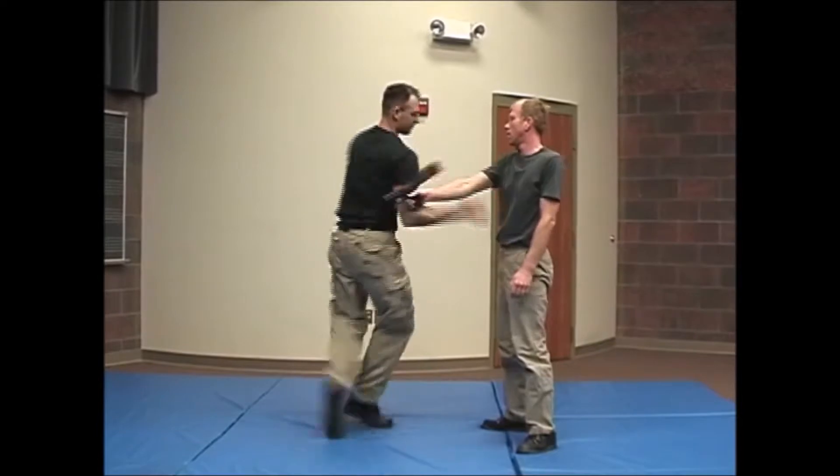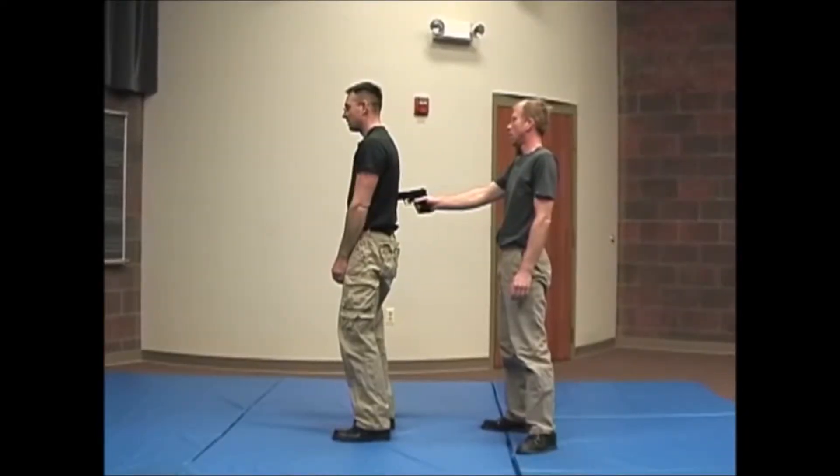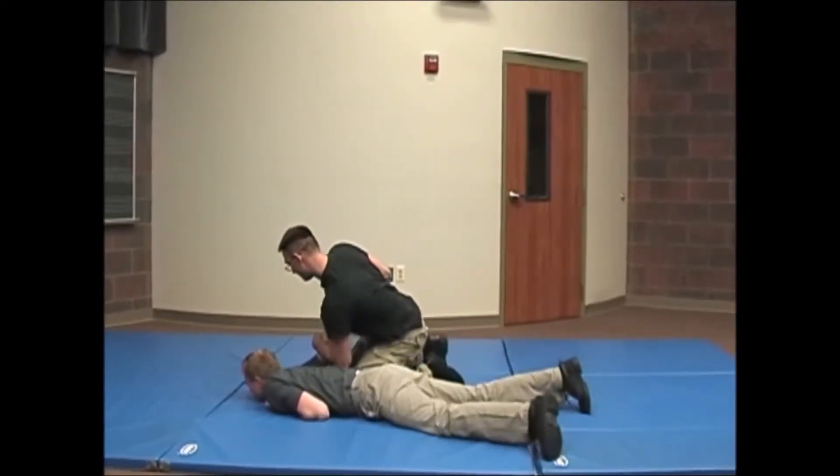This is similar to sequence 2, but it starts with your back to the attacker. You will rotate into him. If he is holding the weapon in his other hand and you don't realize it, continue the rotation and revert back to sequence 1, falling into his arm.